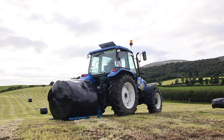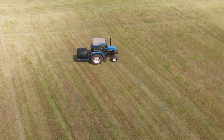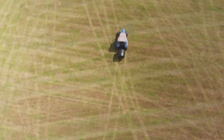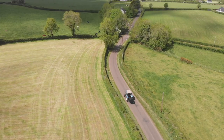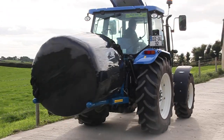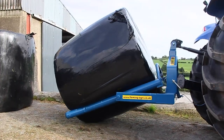The heavy-duty single bale tipper is designed to transport four-foot bales and deposit them on their end. Fitted with the bale protection bar and 90mm carrier pipes which are splayed for ease of bale collection. For those with lighter bales, we also offer a standard model.